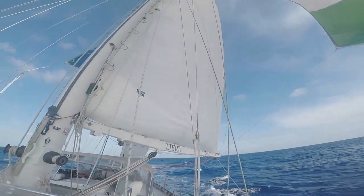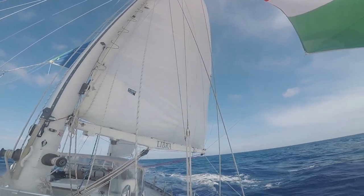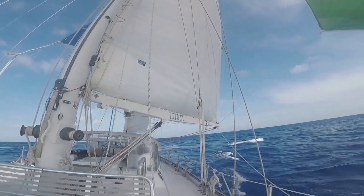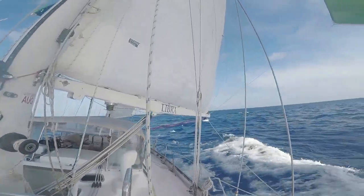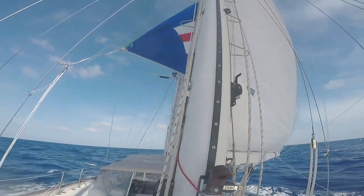Moving on around — this is our mainsail, all the way up. The mainsail on this boat is about 70 feet off the water. So it's a pretty tall main. Of course we're running all of it right now — that's what's pushing us across the stream here in the Florida Straits.